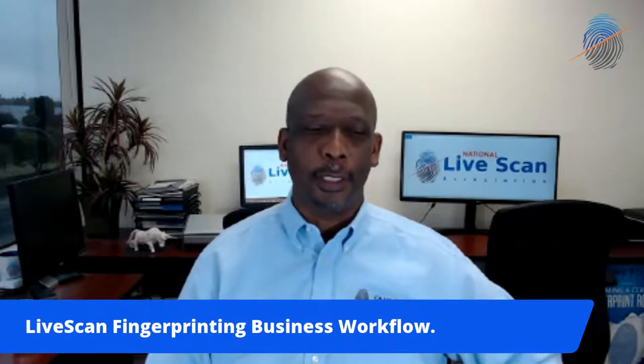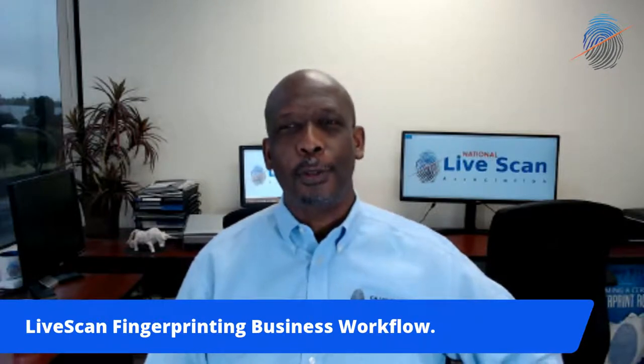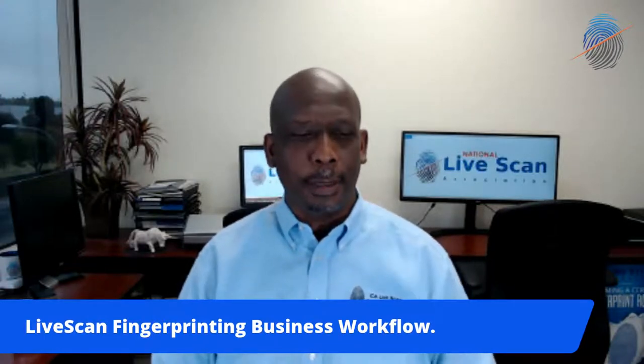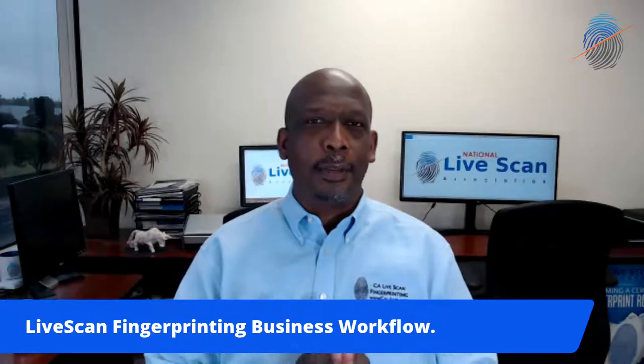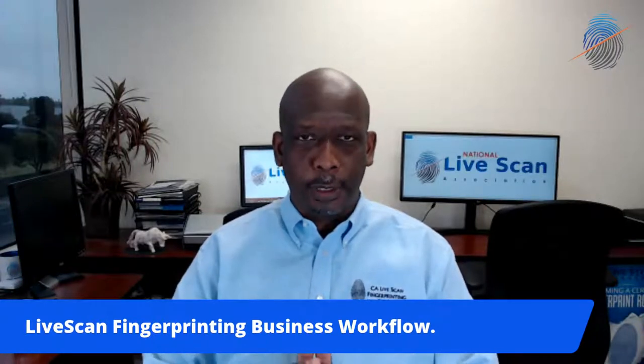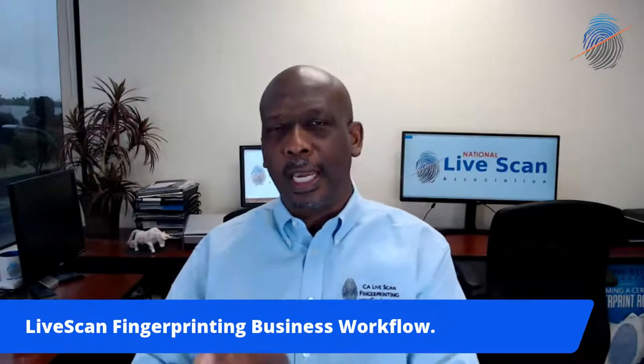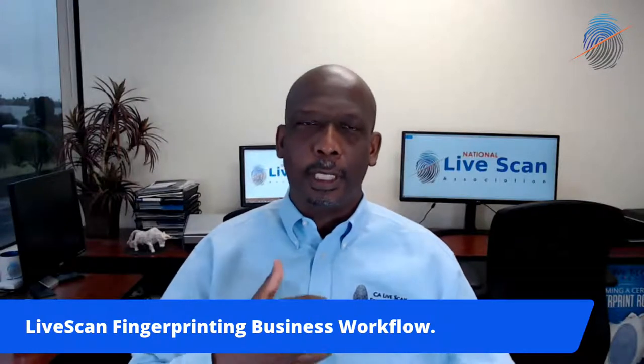This is Jay DeBerate with the National Live Scan Association. For those who don't know who I am, I'm one of the coolest guys around in the organization. Today we're going to talk about live scan fingerprinting workflow processes. In regards to ink card fingerprinting or even live scan, it's the same process you get to think about.